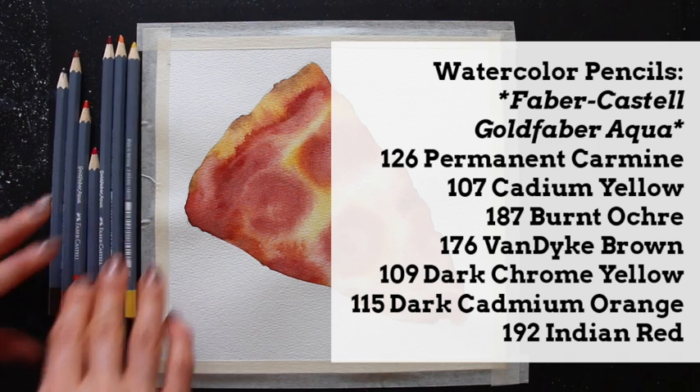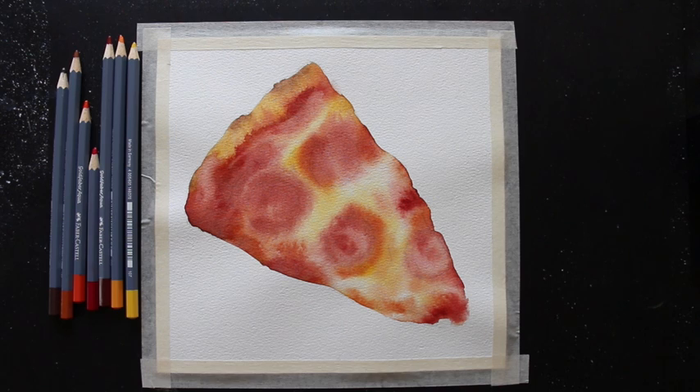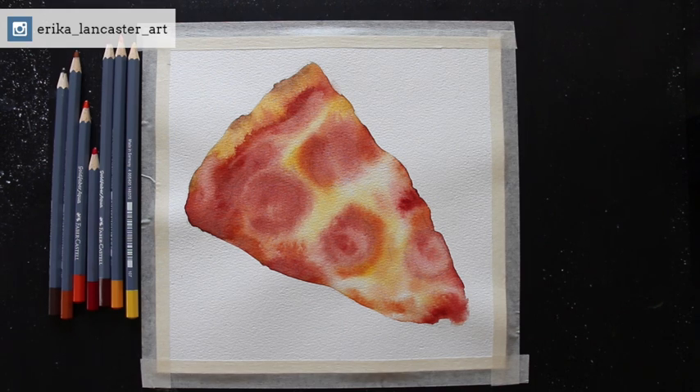I'm going to be using a total of seven different colors from my watercolor pencil set from Faber Castell — this is from their Gold Faber Aqua line. The seven colors are: permanent carmine, cadmium yellow, burnt ochre, van dyke brown, dark chrome yellow, dark chrome orange, and indian red. Just like with the watercolor paint, you do not have to use these exact same colors — as long as you use something similar your piece is going to look great.